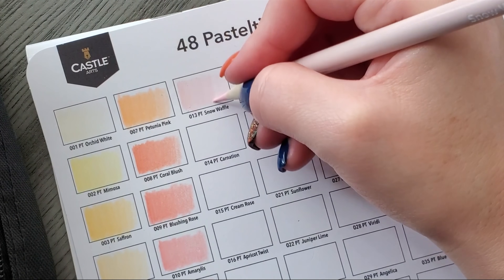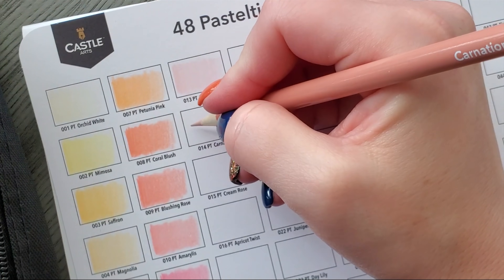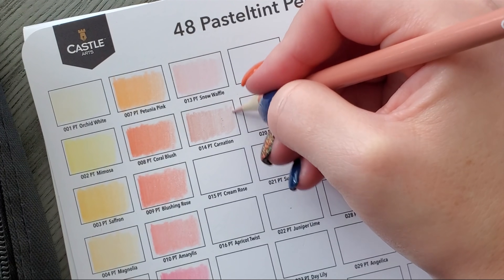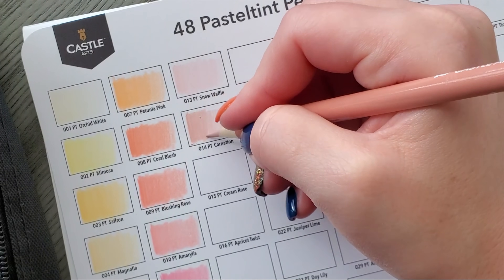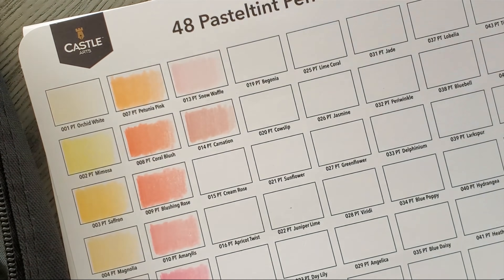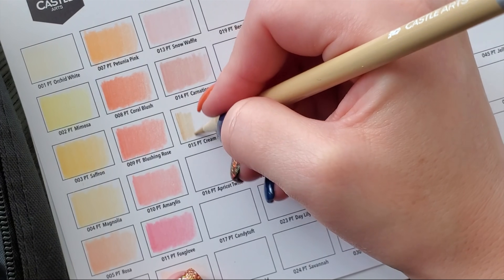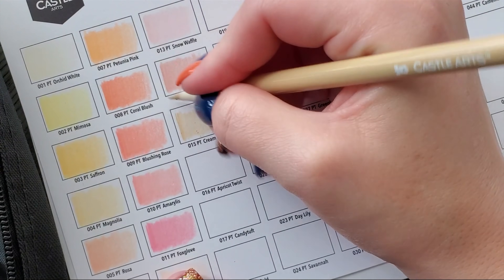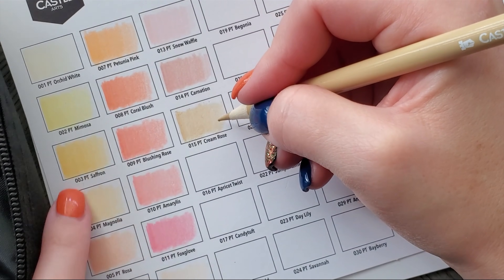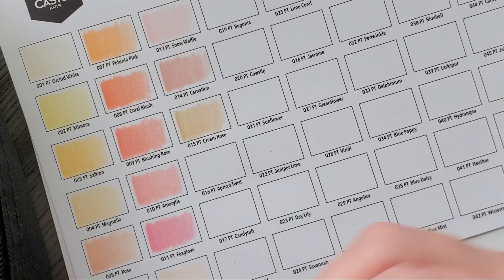Snow Waffle — it's a very pretty pink, very light and subtle. These aren't too dusty like the normal Castle Art, but again, pastel colors with light shades don't have a ton of pigment so they're always going to feel softer. When you get into those dark greens and blues you're like 'oh.' Some more skin tone colors. Cream Rose — I would not call that a rose. The Orchid White is more of a cream color, even Magnolia.